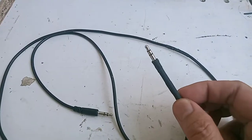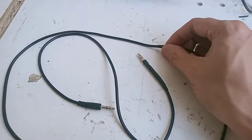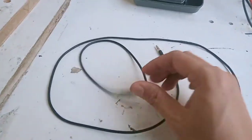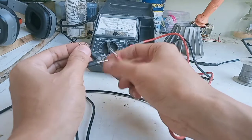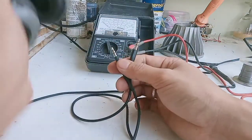Dan ini adalah penampakan kabel yang sudah dioperasi. Ini adalah sambungan tengahnya, juga tidak terlalu terlihat. Selanjutnya kita ukur kembali untuk pemastian bahwa kabelnya sudah oke. Oke teman-teman, kita akan coba headsetnya.